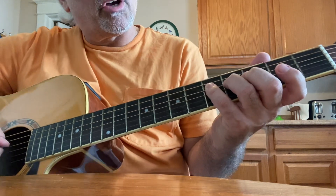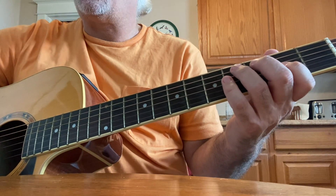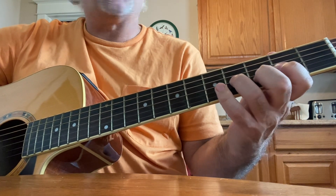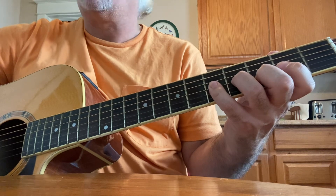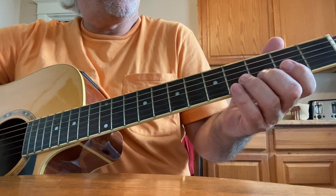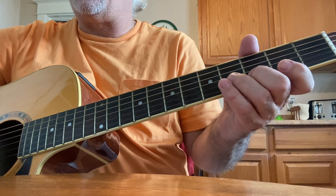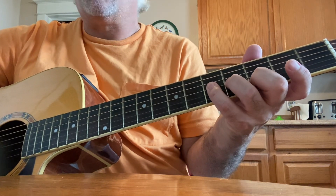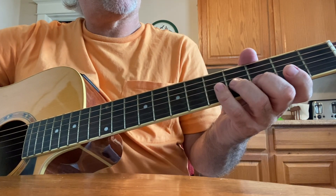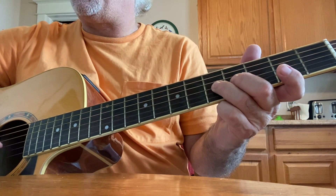Your fourth finger is going to go back to that fourth string, fifth fret. Then on the third string — frets 1, 3, 4 — and second, fourth, and fifth frets with your first, third, and fourth fingers. With the second string, second fret — second string third fret, I'm sorry — with your second finger. It gets confusing. Back up to the third string, fourth and fifth frets with your third and fourth fingers. Back to that second string, third and fifth frets. Back to the third string, fifth fret with your third finger.